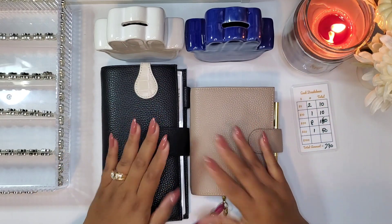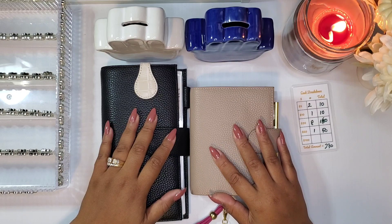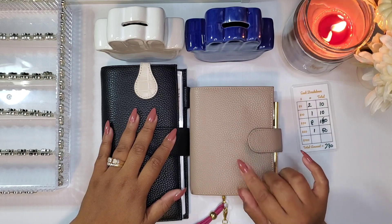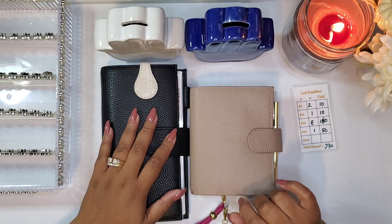Hello you guys, welcome to my channel. If you're new here, I am Stephanie and today I'm going to be stuffing into my sinking funds and in my cash wallet. So let's jump right in.